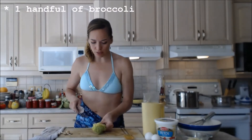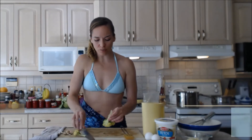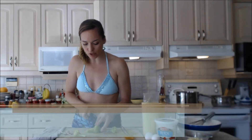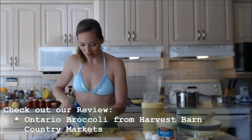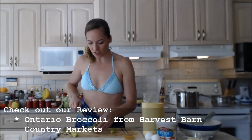Now I have a nice head of broccoli, which is also from Ontario — also from the Harvest Barn and Country Market. You can find two locations: one's in St. Catharines and one is in Niagara-on-the-Lake. You can check out some of my reviews for that if you want to, so you know where I'm getting this stuff from.